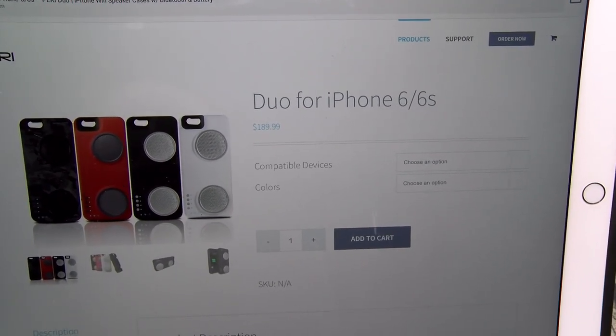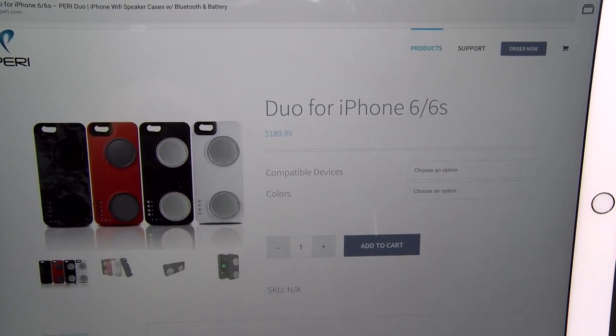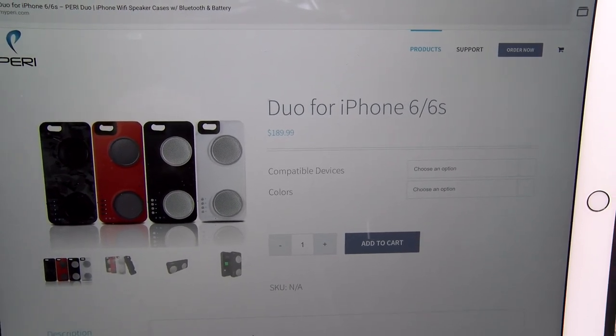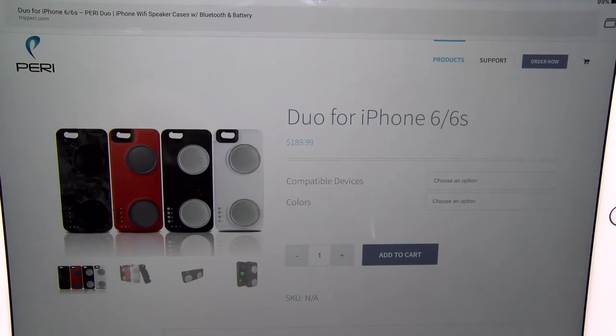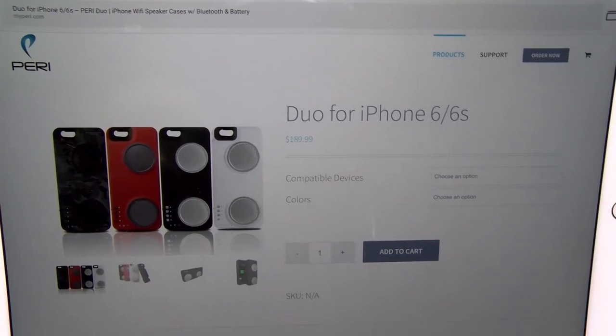Right now this is only available for the iPhone 6 and the 6S. They got pre-orders coming up next month for the iPhone 7 and the 7 Plus. And I got to tell you, if you got an iPhone this is a mandatory accessory that you need to check out. It actually sounds better than the SoundBoost and I'll give you a little demo.